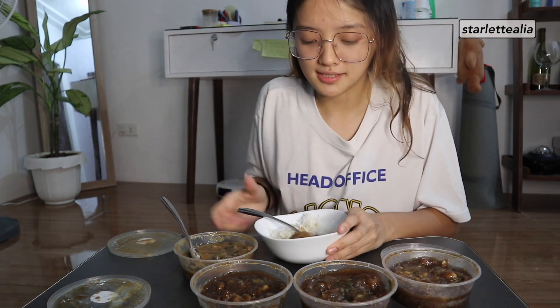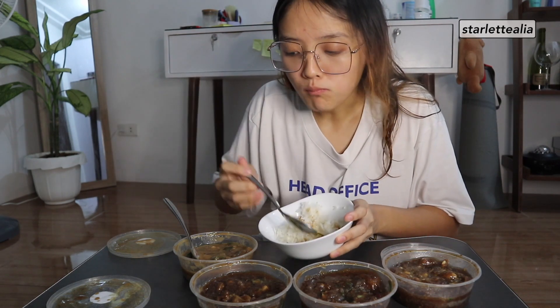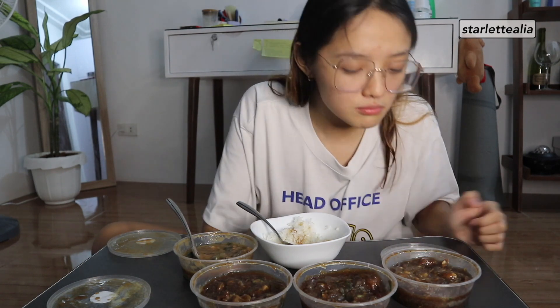Okay, last na. Ito na yung creamy na beef pares. Oh my god, ito ko ito. Pili ko yung creamy — ang sarap ng pagka-creamy! Oh my gosh. Hindi ko alam kung yung favorite ko, pero pili ko yung creamy. Tsaka yung spicy. Tapos next yung original. Yung cheese kasi parang hindi ko mamalasahan eh. Pero masalap.